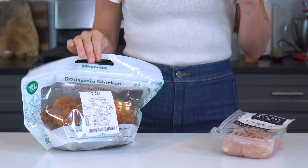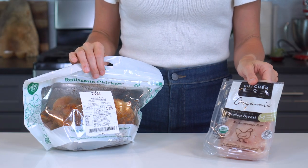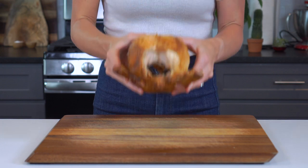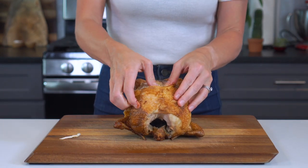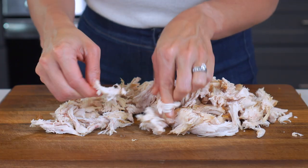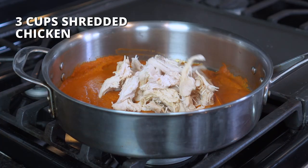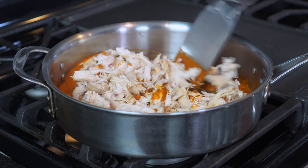You can either use a rotisserie chicken that you buy from your grocery store, or you can bake up some chicken breast in the oven or in your Instant Pot. If you're using a rotisserie chicken, just know it's much easier to shred warm chicken than chicken that has been chilled. So as soon as you get it home from the grocery store, go ahead and shred it up and then save it for later. Once you have three cups of chicken shredded, add it to the saucepan and mix until it is completely coated in the sauce.